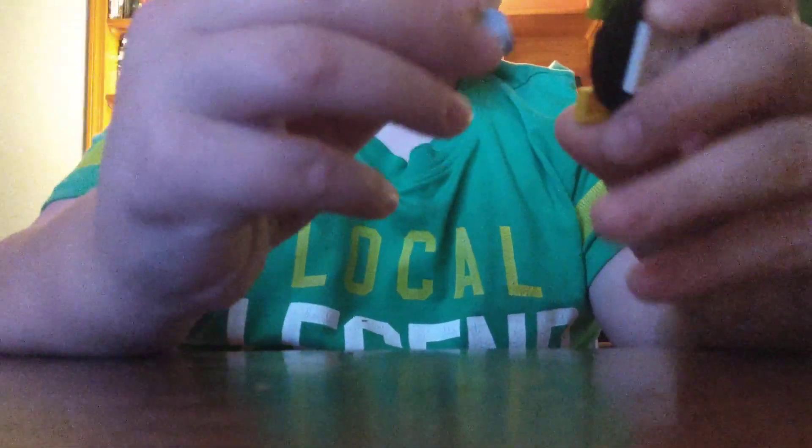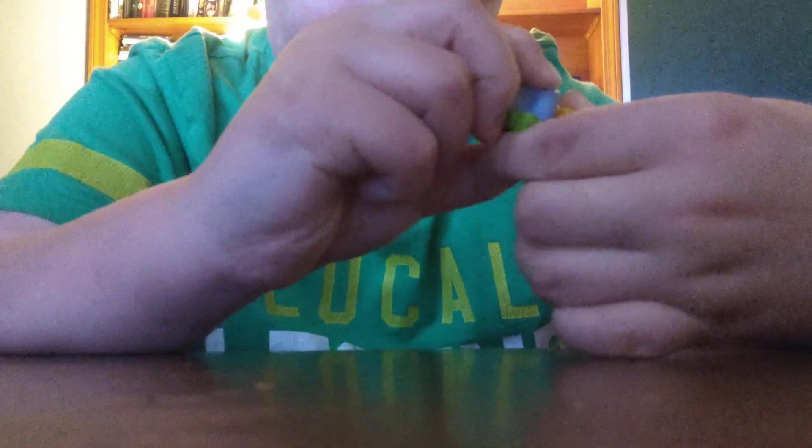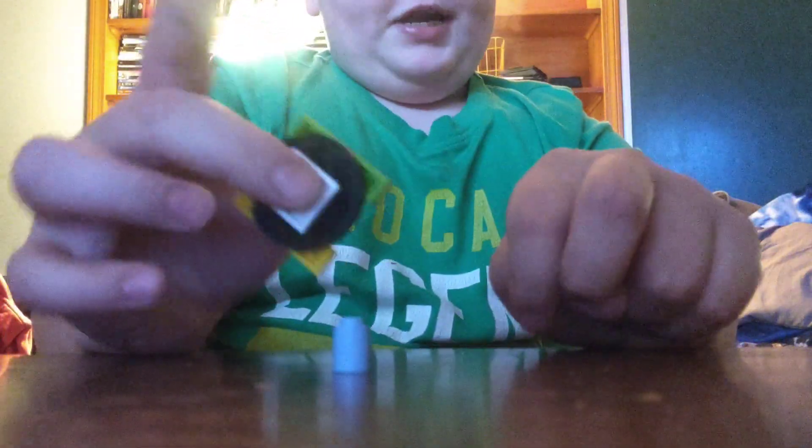And you can make a lock with this. Whenever you're trying to use this, I'll show you a lock. So if you want to spin it, you can't spin it right now. Do that — you can spin it.